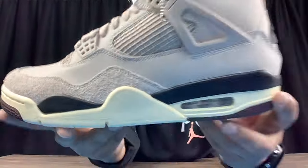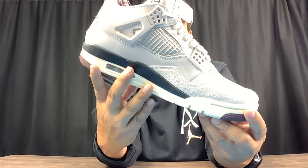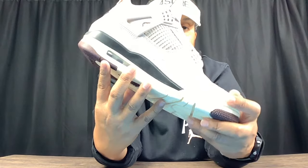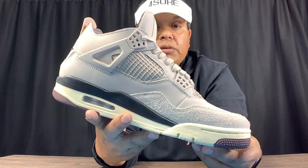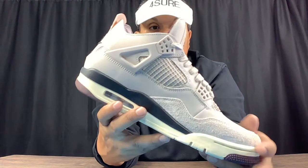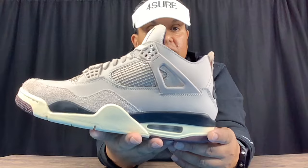These should have been really easy to get because they were sitting. I won my pair directly from the A Ma Maniére website, which I was excited about. We're not guaranteed to win anything on the sneakers app, so that's why I always go for the raffles first, and then the Nike sneakers app will be my last resort.